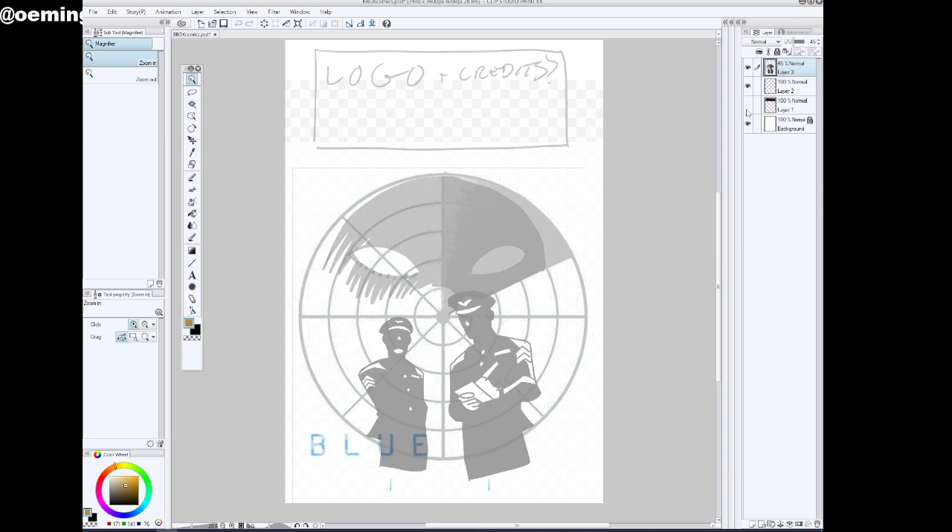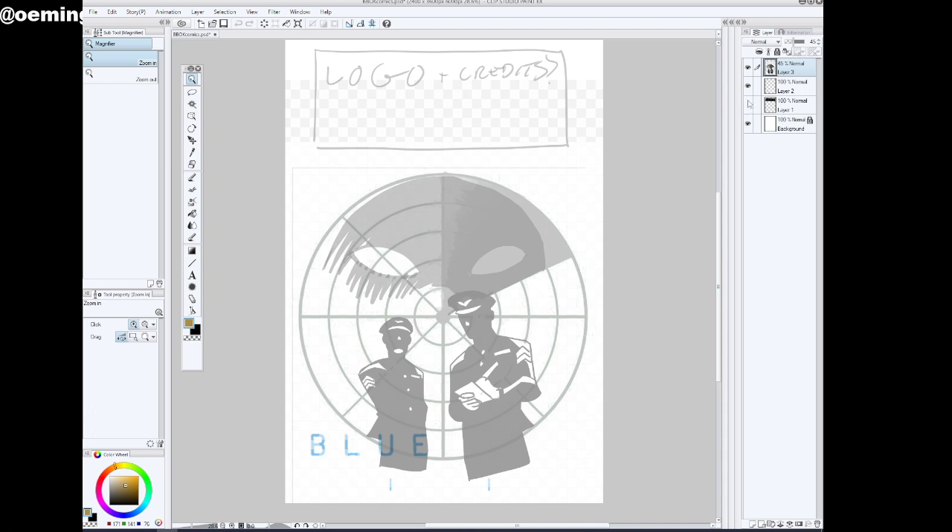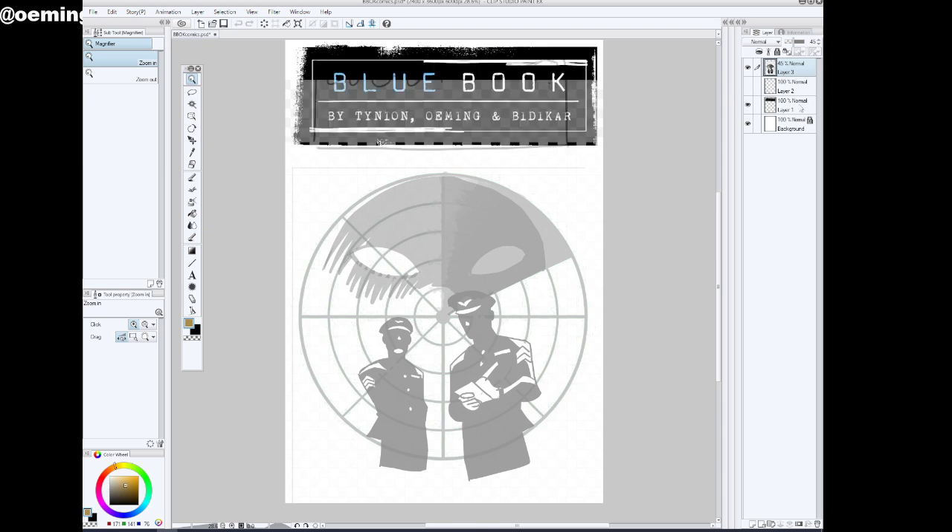Above that will be our credits, and we've got this Blue Book signature at the bottom. I'm not sure if I'll use it or not — I just want to place it there so I can see the space for it.